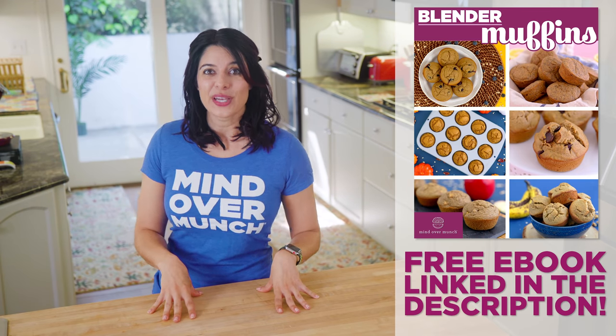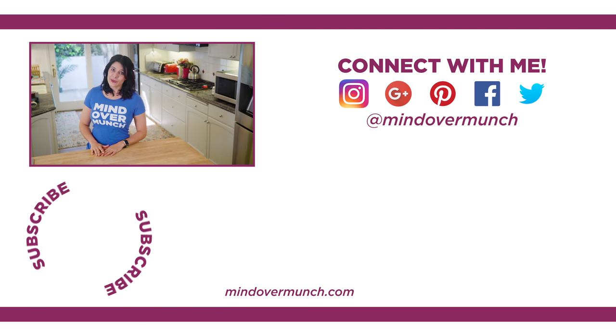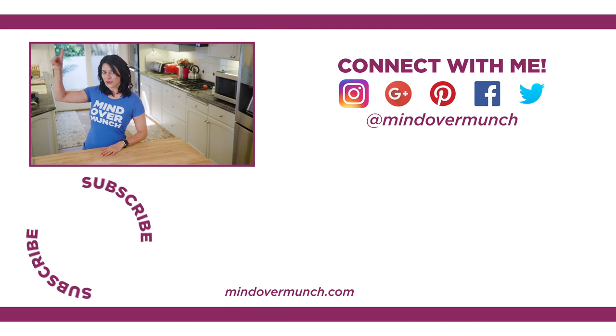I hope you guys enjoyed these recipes. Let me know which is your favorite, and if you enjoyed it, I hope you'll share this video with a friend. Thanks for being here. I'll be back next week with a new video, and remember — it's all a matter of Mind Over Munch.